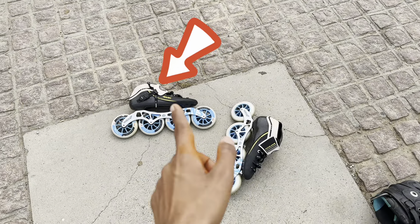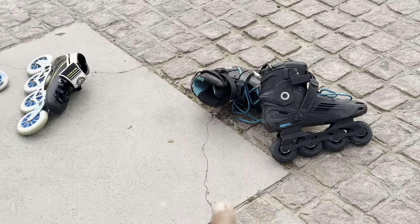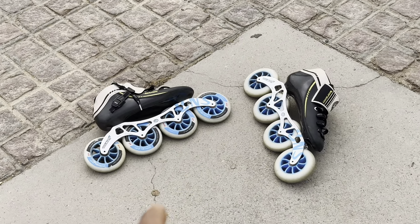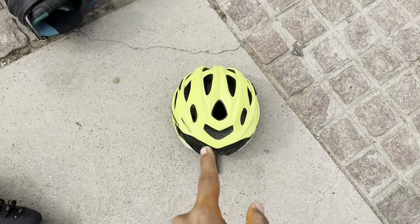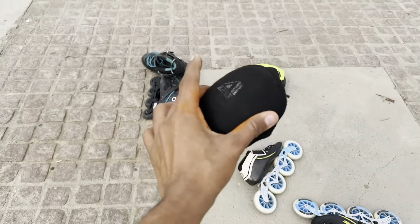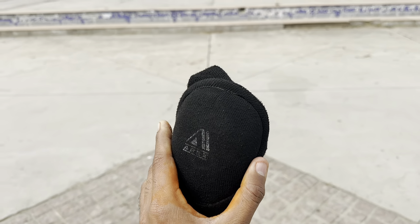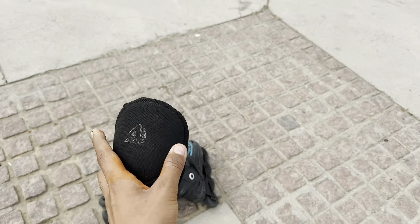Here we have an Inland Professional skate and one is the Decathlon MF500, which I purchased from Inland Professional through a dealer. This is my helmet — it's a skate helmet. This is the Inland skate. Decathlon's quality is also very good and it is 100% secure. So now let's start skating.